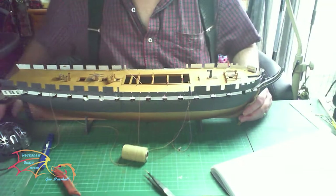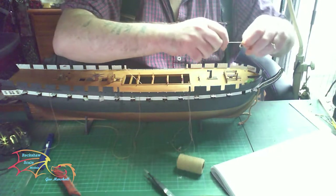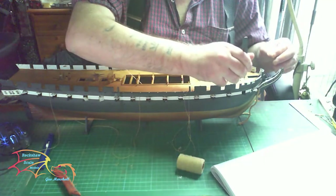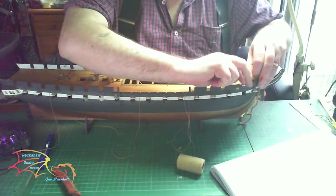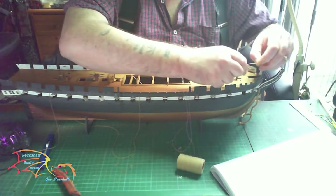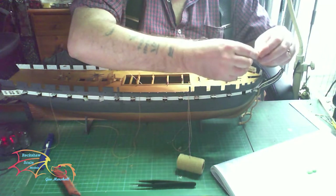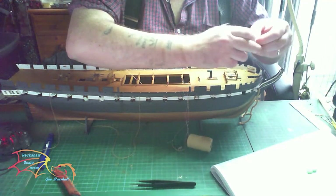The first cannon I'm putting on is one of the main cannons. I managed to lose a cannon barrel - I don't know where it is. I believe the carpet monster may have munched it, so I've taken one from the gun ports to use instead. I may scratch-build another one or close the gun port - I'll see how I feel as the build goes on.